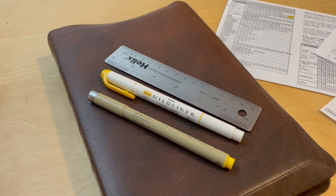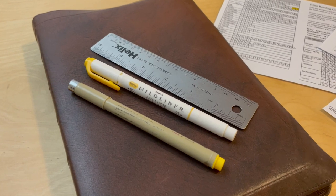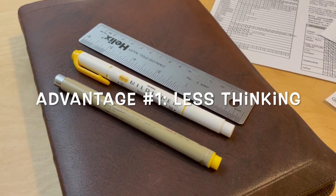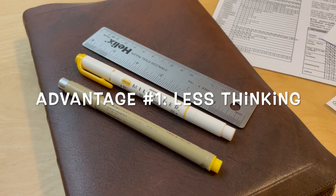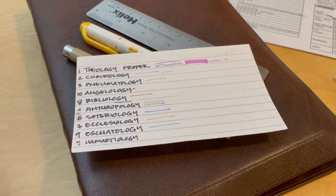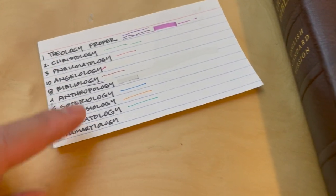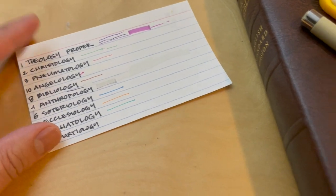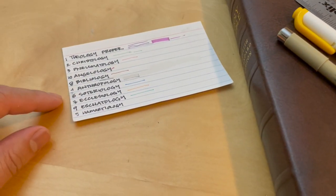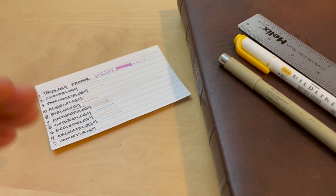Why am I sticking with just one color? Advantage number one: when I'm reading through the Bible quickly, I don't want to stop and think through which colors to use. I am also working on a color-code system that uses nine to ten colors for different subjects, but that system has a different purpose — I use it for my wide-margin Bible in the morning at a much slower pace.